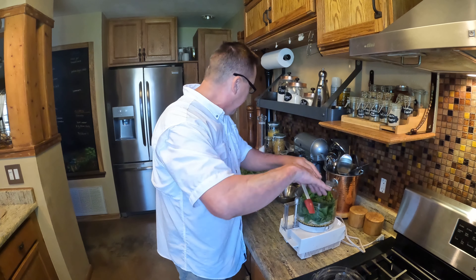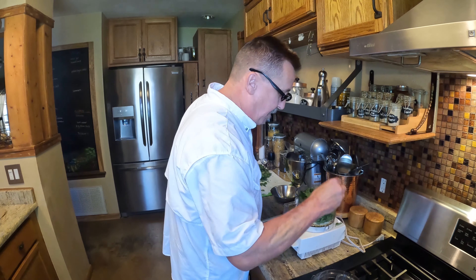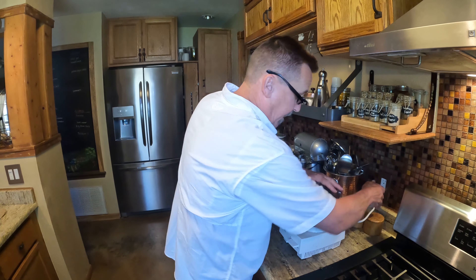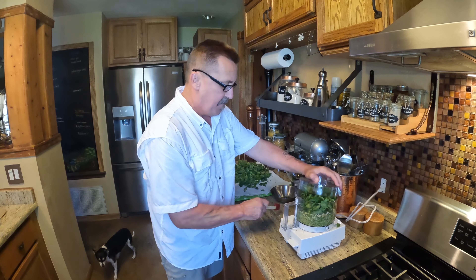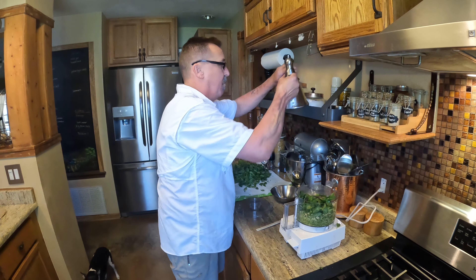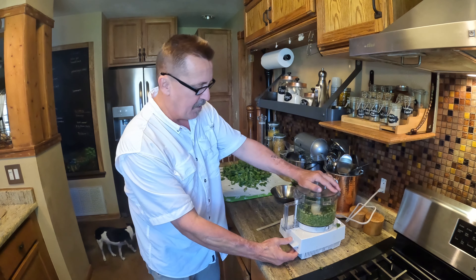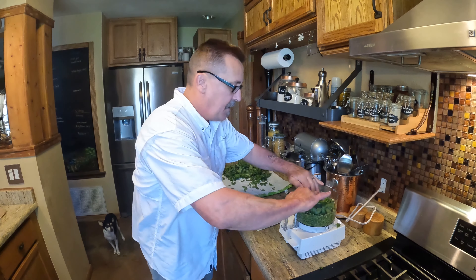We've got all of our ingredients washed, dried, and ready to go. I don't cook with recipes, but I will put the recipe in the comments. We have pecorino romano and reggiano parmigiano — use the good stuff, not the cheap stuff; it's worth it. When you get to the end of the cheese, take that rind, put it in a little jar with some really good extra virgin olive oil, set it on the counter — it's going to take on a really nice flavor. I'm going to put some of that oil in the processor first, keeping it in a little ramekin so it doesn't leak everywhere.